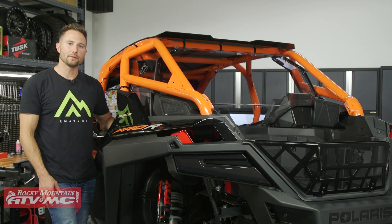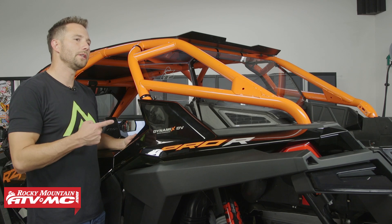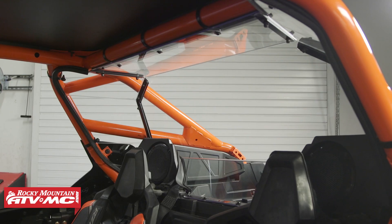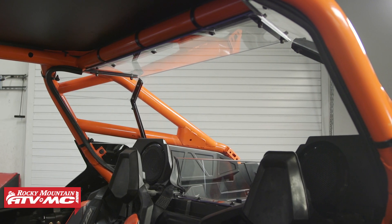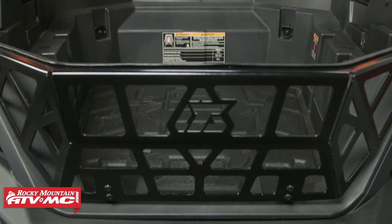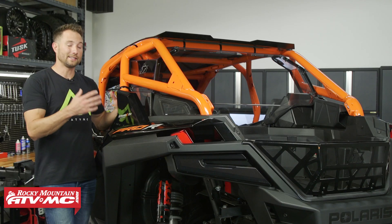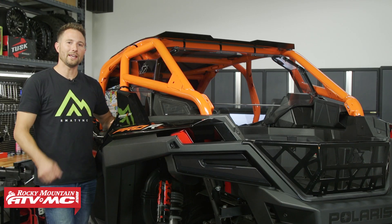Hey, I'm Charles with Rocky Mountain ATV MC, and today I'm going to be showing you how to install the Tusk UTV Polycarb Rear Window on your Polaris Razor Pro R4. This is going to help keep dust, wind, and other elements out of the cab. It's also scratch resistant so it stays looking good. It's easy to install, so let's go ahead and get started.